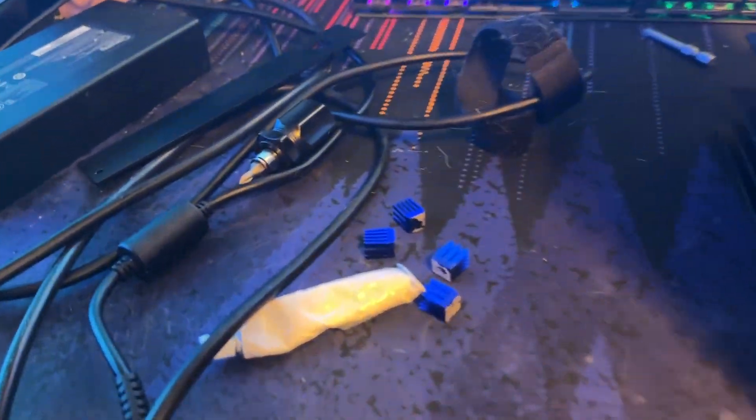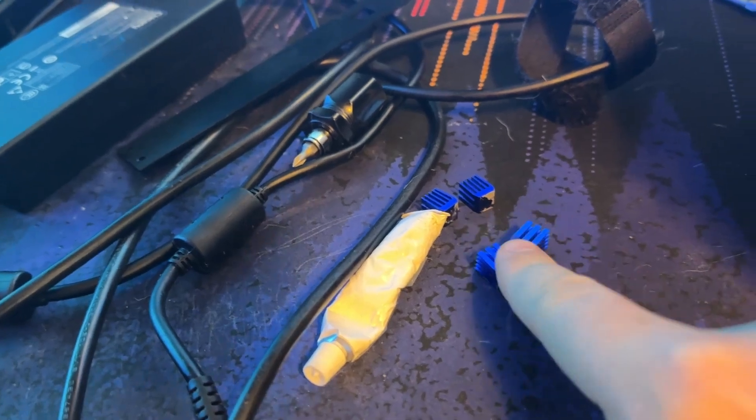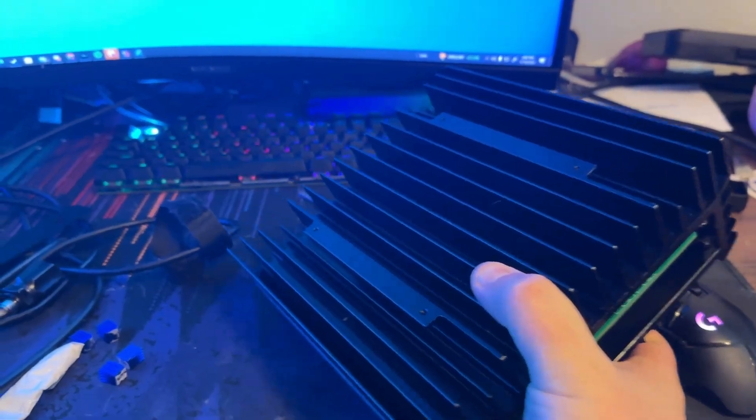Hey guys, Luke Worm Mining here. By the power supply, thermal glue, and heat sinks I have here, you should know that we are working on my KS-0 Ultra today.